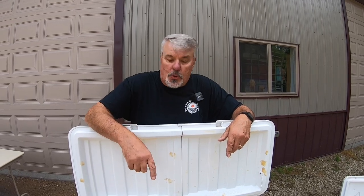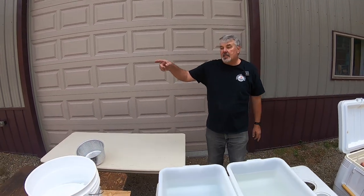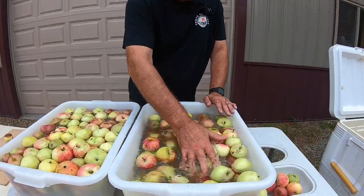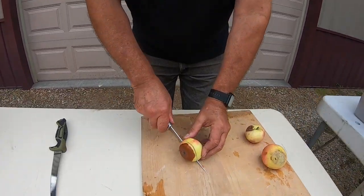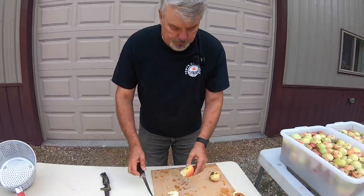First we go through all our apples — any good ones with no blemishes we'll keep for cold storage. Then we take them to the vinegar bath to clean them up, then put them into clean water. One thing to mention: if we have any wind-blown apples that are blemished, we just cut that section off. If it's too bad, we throw it away — but most of them have good meat and are fine for grinding. Then we process them on the new Harvest Fiesta crusher and apple press.